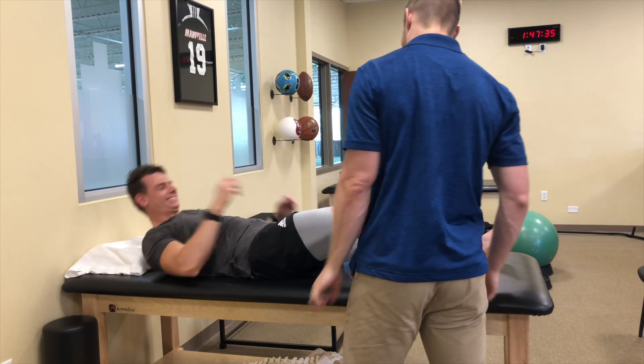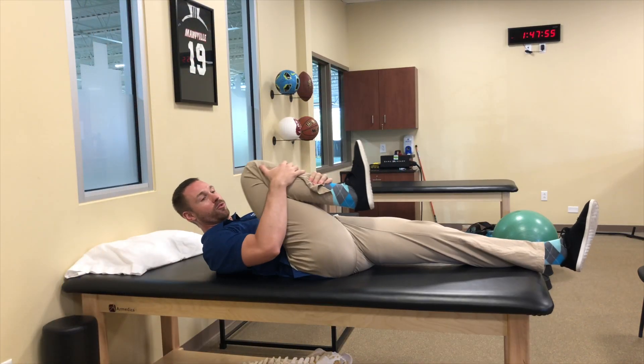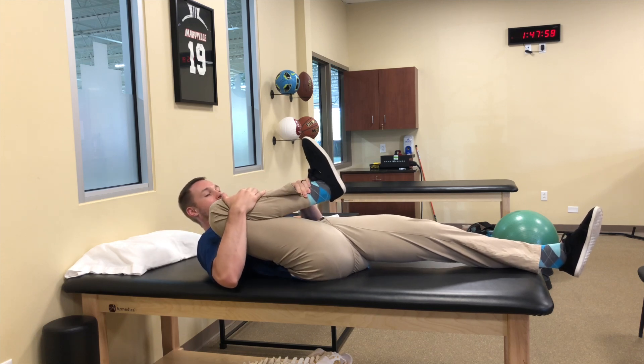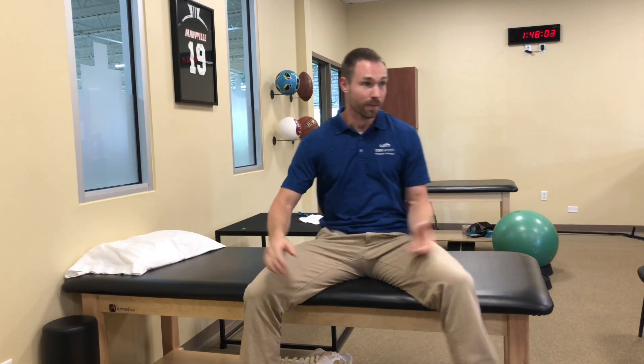Jump up here and let me show you what mine looks like. In comparison, I can pull without my back moving my entire knee all the way up and all the way out here. My hip sockets are just more shallow than yours, which is why I'm able to get a much deeper squat.